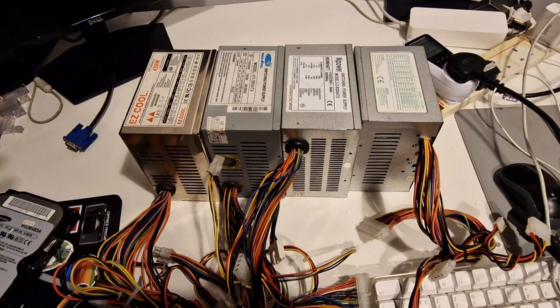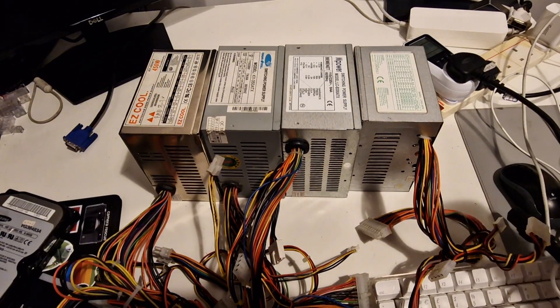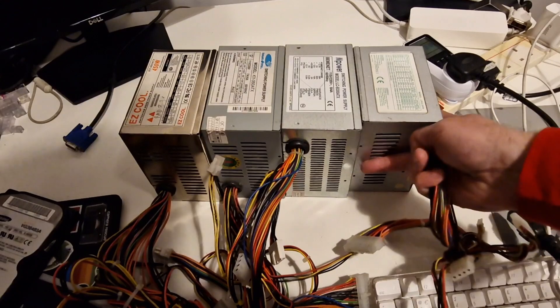This is just going to be a quick power supply test of a number of different power supplies. I'm going to start with the oldest one here.